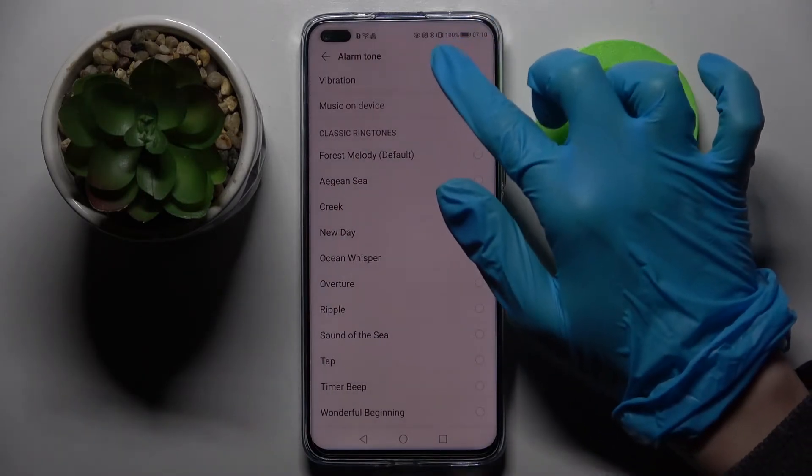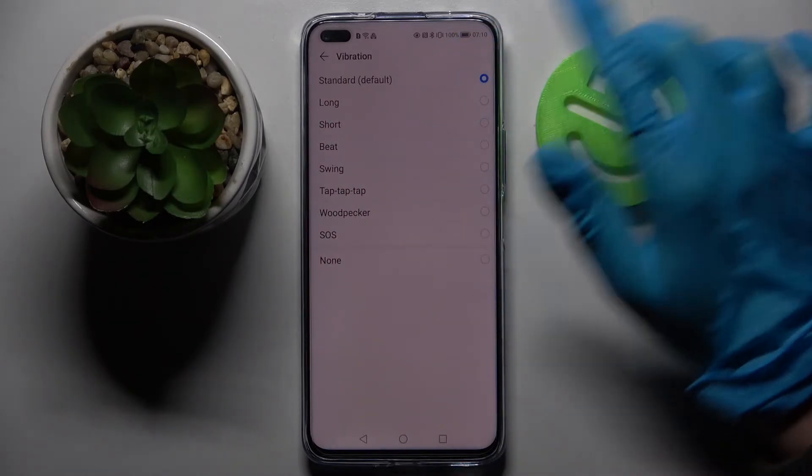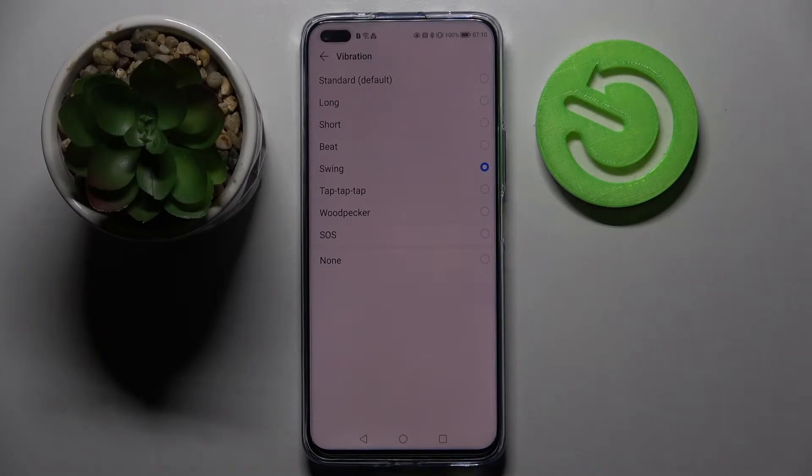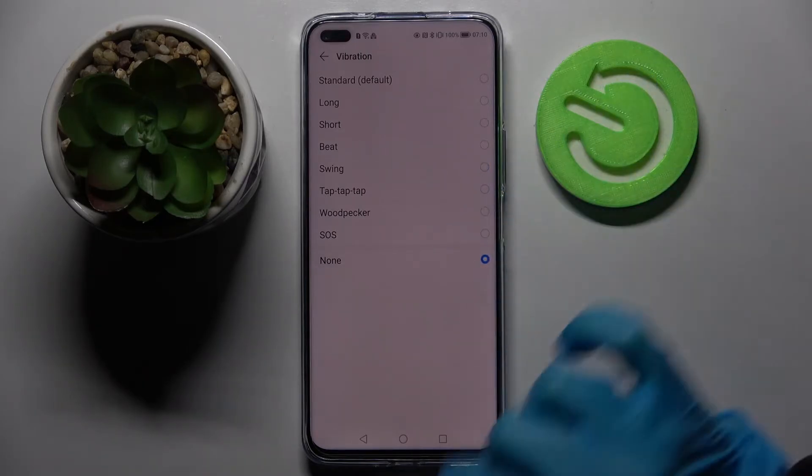From these settings you can also click on vibration and select one of the vibration patterns for your alarm. You can also turn off the vibration pattern completely by tapping on none.